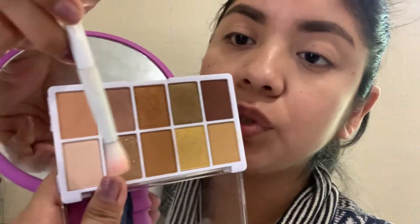For me, it doesn't matter if a palette has a mirror because I always use a handheld mirror. Now I'm going to go with this shade right here — this mystery shade — and put it on the crease. We're going to do a simple look today. It's about 2 p.m. on a Saturday and I've been doing chores, planning to do laundry.